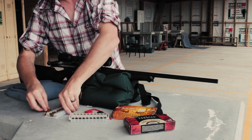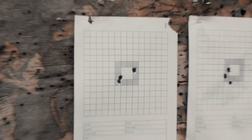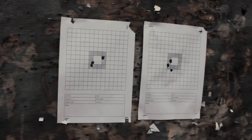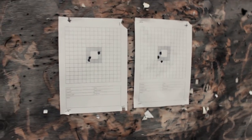We're going to get those targets out. Checking those two groups: on the left is the Federal Premium 165s and on the right is the Federal Fusion 150s. They're inch-ish groups — not the flashest, but it's all right at 100 yards. I'm not the flashest shooter, so that's all good.